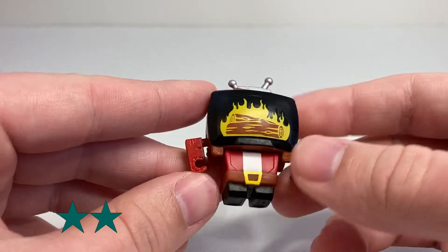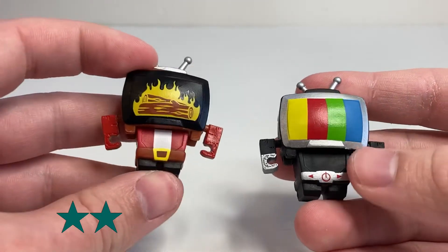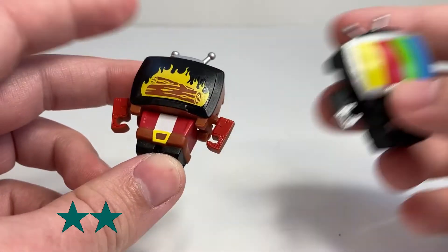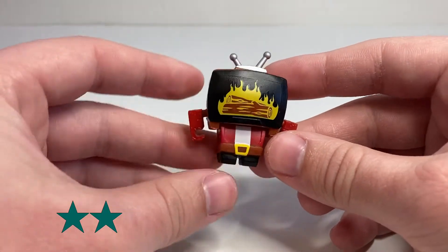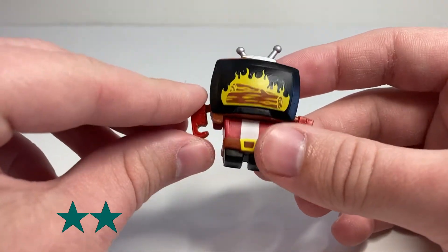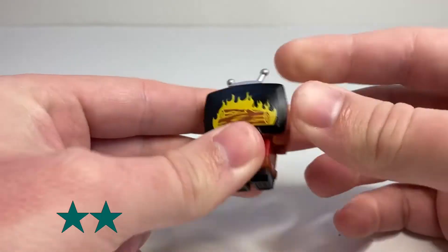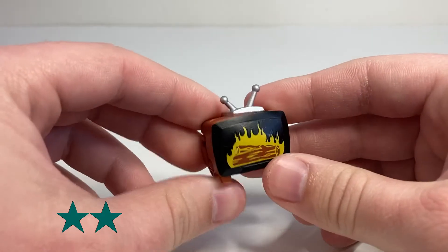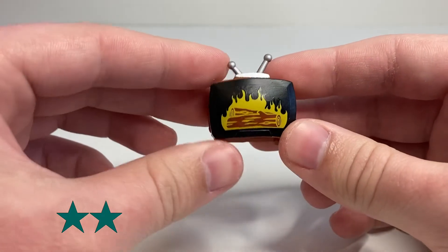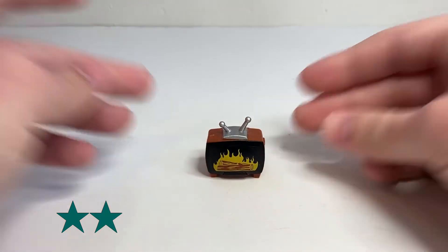It's a nice reuse of this body type — it's doing something different with it — but I just don't think the head overall really works with this aesthetic. That's just my take. If you enjoyed this video, make sure to leave a like and consider subscribing. I do BotBots reviews Tuesday and Thursday, and then other reviews on Sundays. And without further ado, here we have BotBots Series 3, Yule Be Bored.